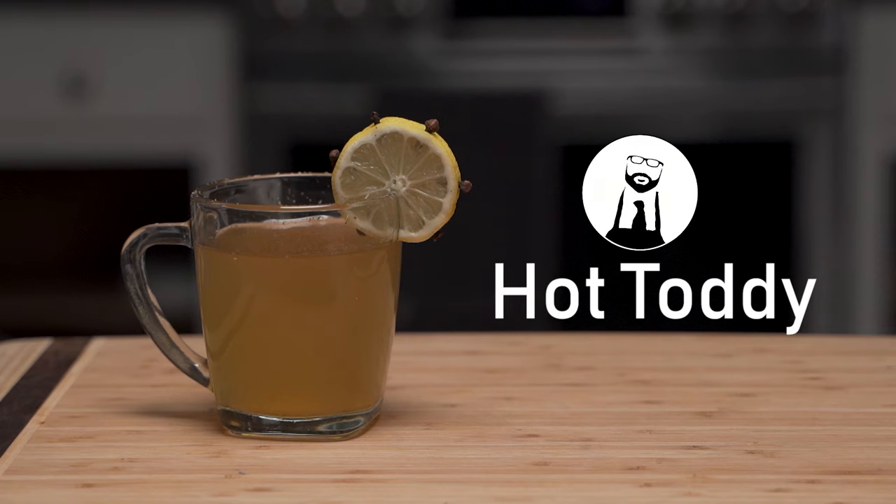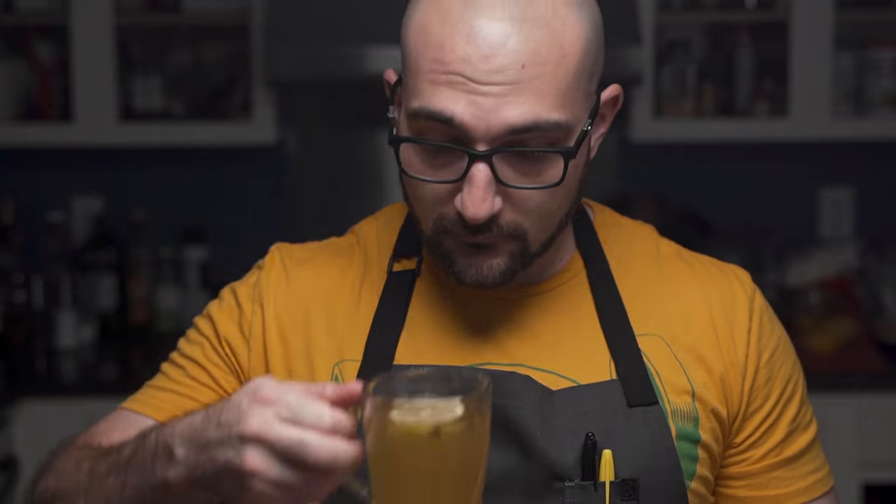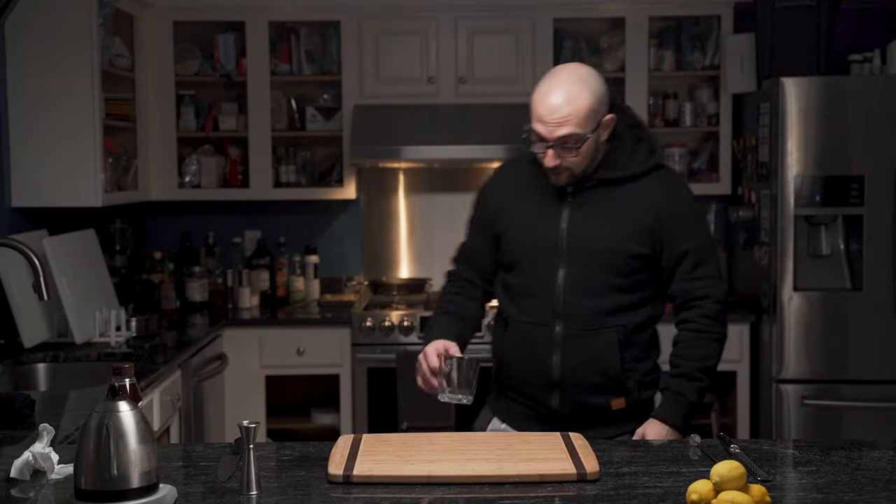The hot toddy. This hot cocktail of unknown origins is sure to warm even the coldest of hearts. So whether your throat feels like it's been kicked by a horse or you're coming in from the snow, this cocktail is definitely a go-to.